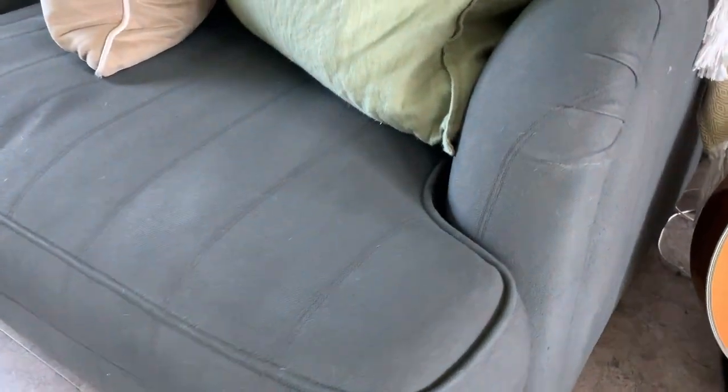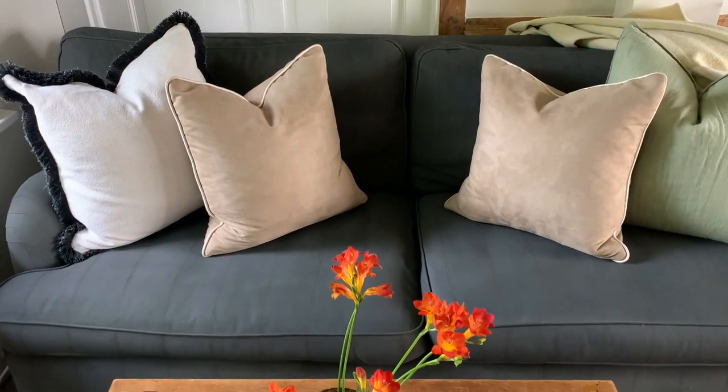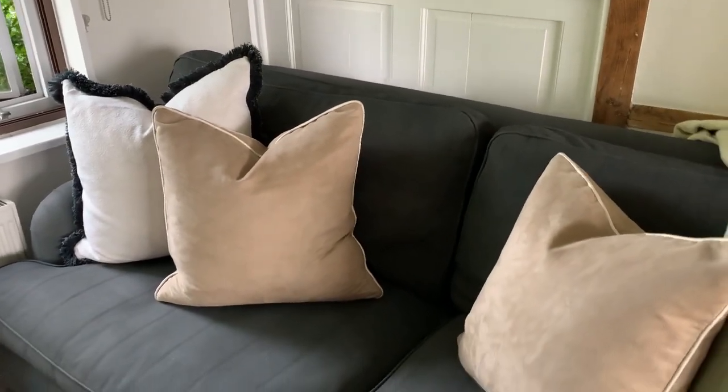Question of the day: would you be interested in an update on this sofa in a few months' time, when it's had some use? Would you be interested to know whether the texture improves? Let me know in the comments below if that's something you'd be interested in, and I will be sure to get that sorted for you.